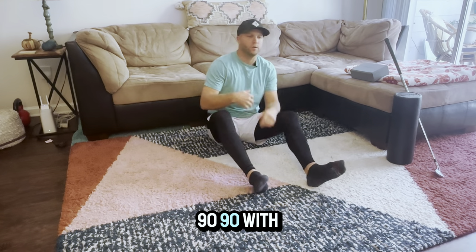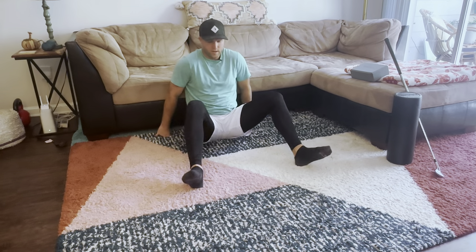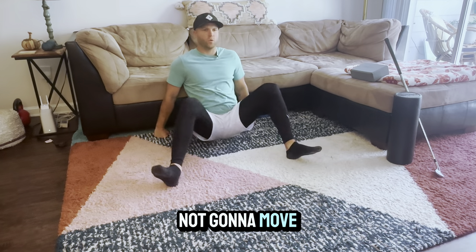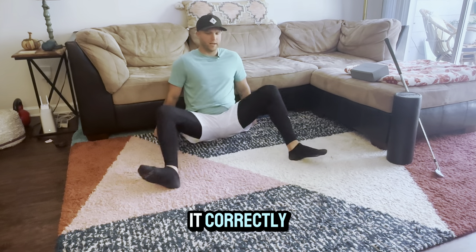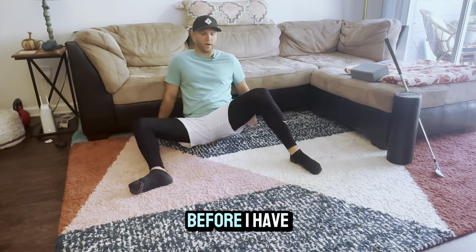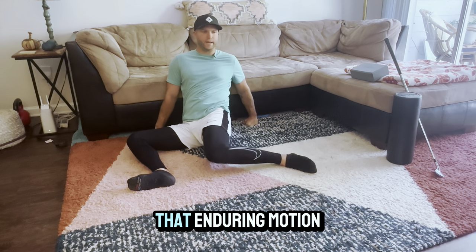Those are two foam roller exercises — mobility movements to warm up what we're about to do next. This next movement is called the 90-90 with a reach. I'm using the couch as support. Basically, it means I have a 90-degree angle in my knees. When I land and get down here, I want to see 90-90 as well. I want to keep my chest square forward. This is just a 90-90 hip mobility movement. If I'm really going to do it correctly, I'm going to get all the way down at the end and give a nice breath. I'm pushing into that end range of motion.